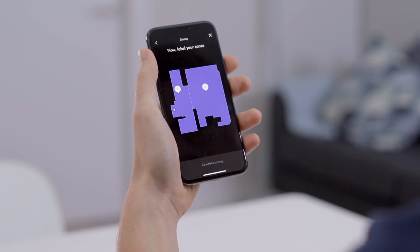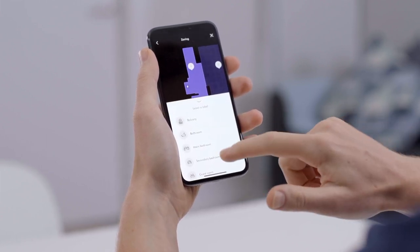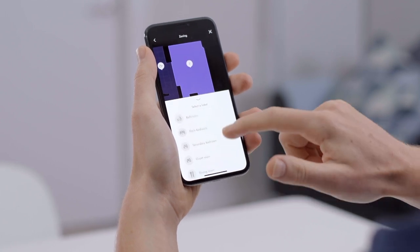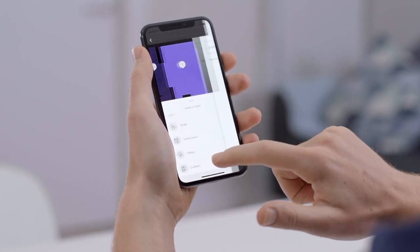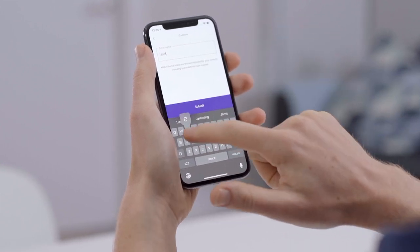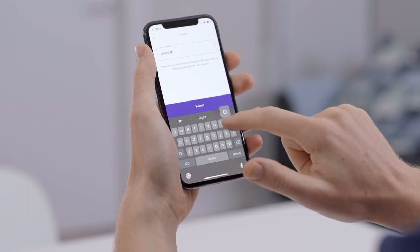Most people tend to split the map by rooms — for example, the living room, kitchen, etc. But really, it's completely customisable; you can do it however you wish. You can also choose a name for each one of your rooms. We've got a small list of common room names, but you can also customise this entirely for your own home.